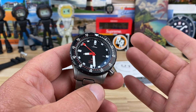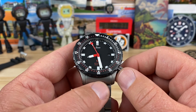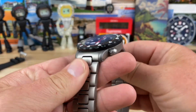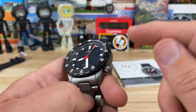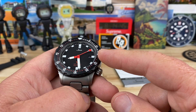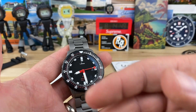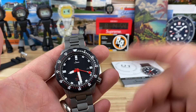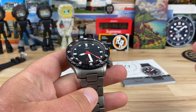Thousand meter water resistance on this — yeah, wow, that is pretty crazy. This is the full tegimented bracelet, case, everything. You can also get it where it uses submarine steel with just a tegimented bezel, and that one is around $2,300. But if you go for the fully tegimented option, this one is $2,880. So basically spring the extra $500 and just get the full tegimented one.